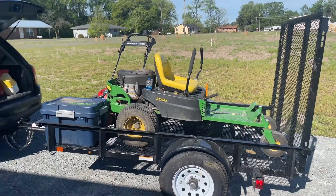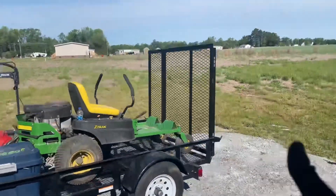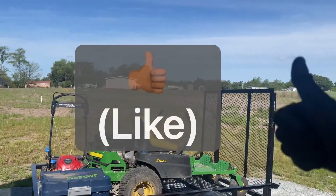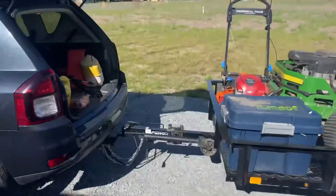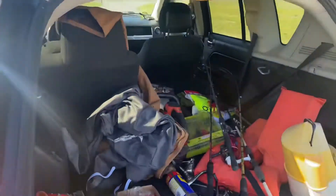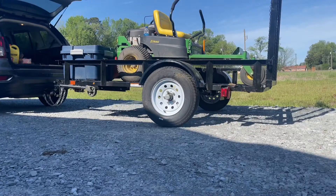I got everything on the trailer and my mower just looks so good on this track ride trailer. Big thumbs up for the setup — it ain't a big setup but it's mine and it gets the job done quick and efficient. Now I'm gonna take out all these fishing rods real quick because I'm not going to fish today.